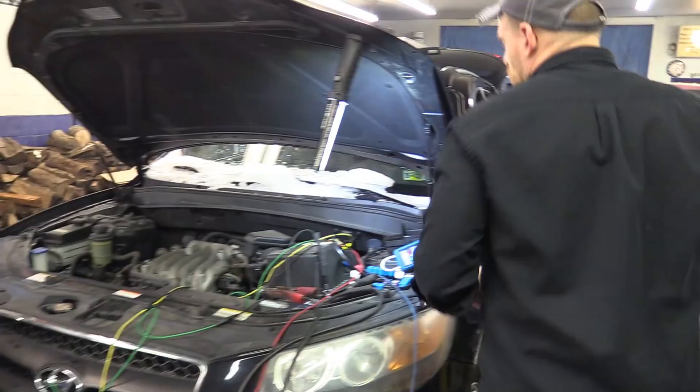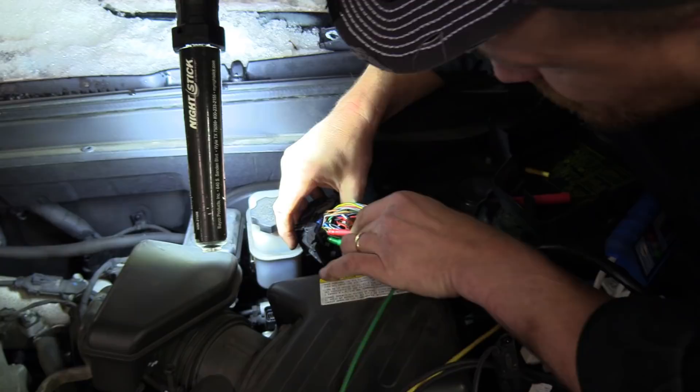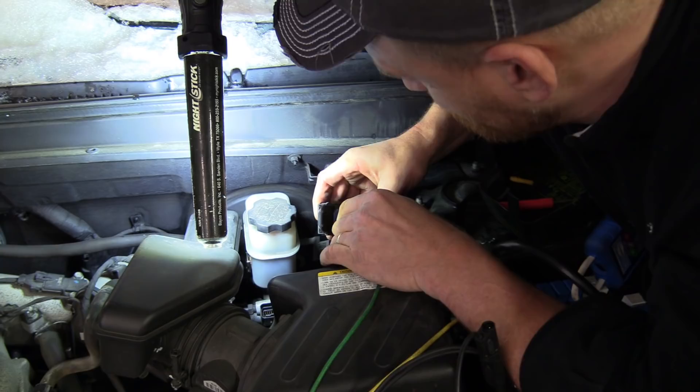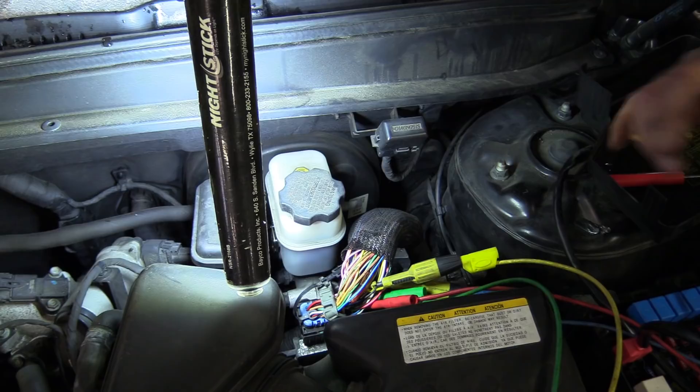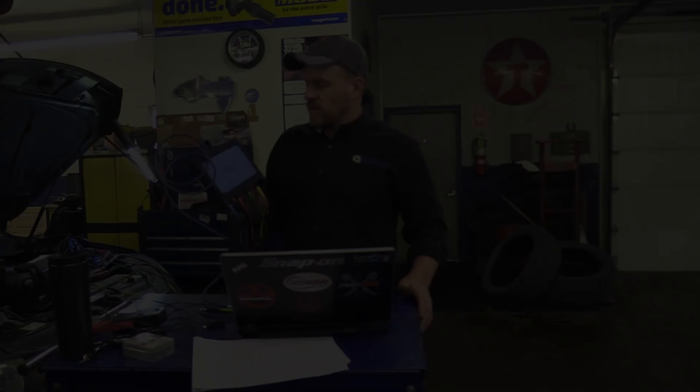I might need two more piercing tools — the crank signals, it's not ideal. Hopefully we're making connection on all of these. A good lesson on why we use piercing tools sometimes — just look how tight this connector is. Using the PicoScope 4425, it's a four-channel scope. Cam and crank signals are all connected here. Let's get the scope set up on screen.